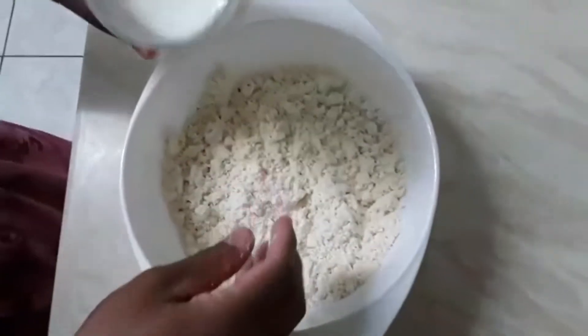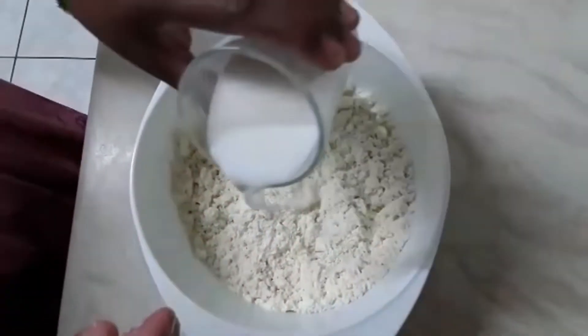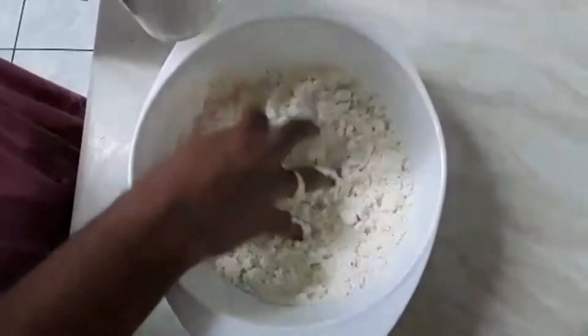Add a little amount of water mix. Add a little ice layer, mix it more.